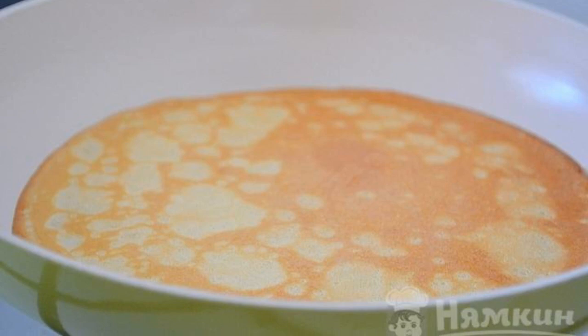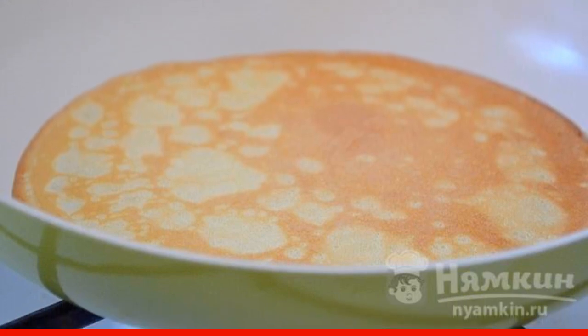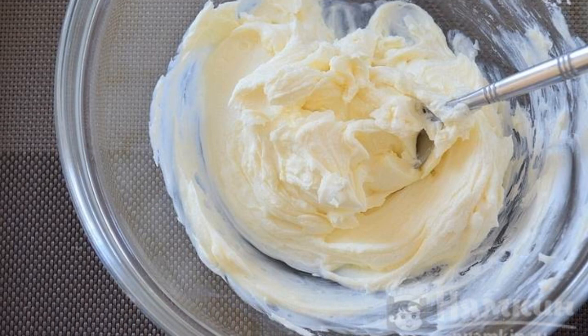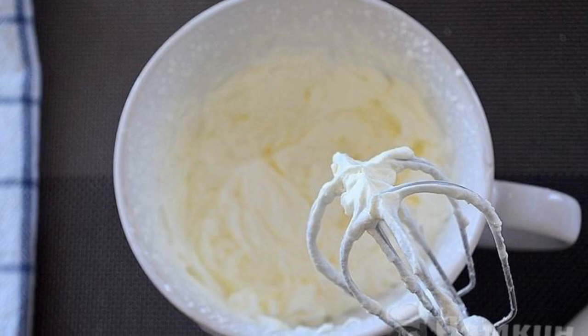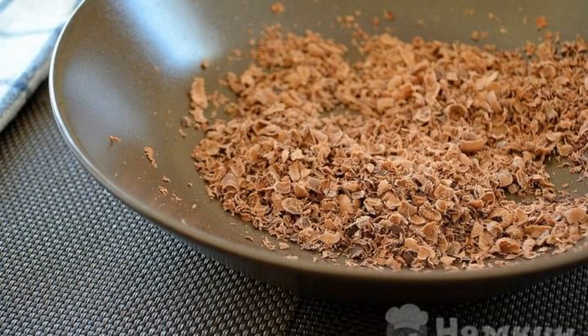Let's bake pancakes. Pancakes should be of medium thickness and without holes. Prepare the cream: manually mix cream cheese with powdered sugar. Next, add the vanilla and beat with a mixer. Grate the chocolate on a grater.